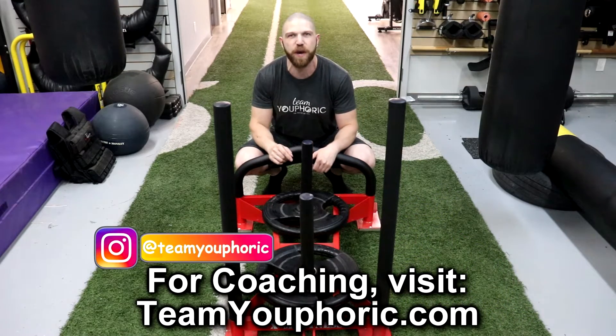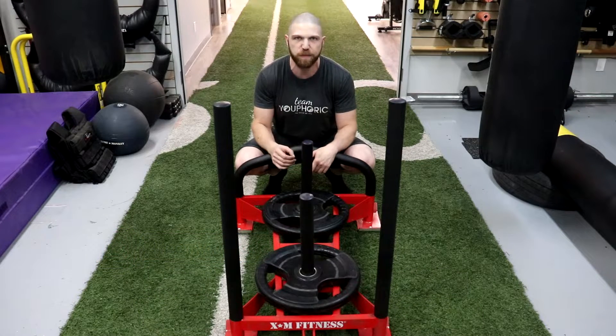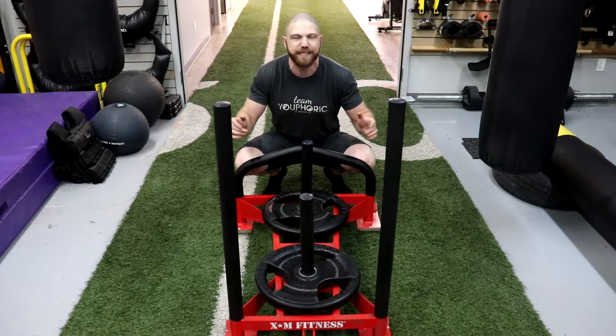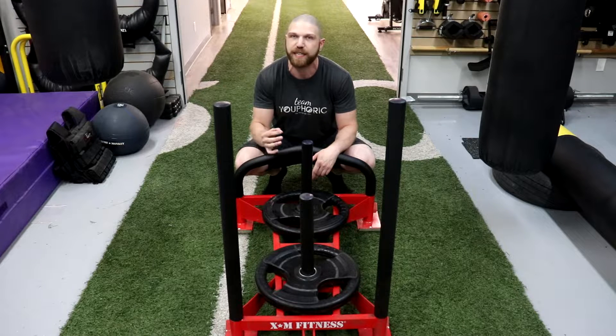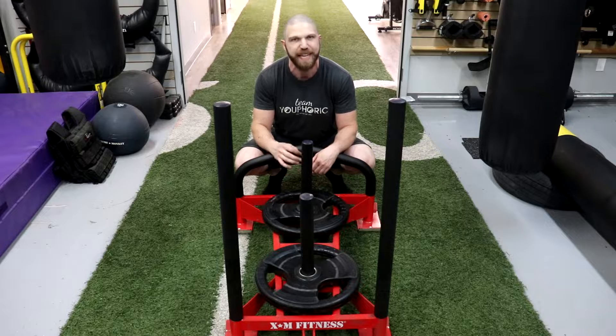This is a companion video to a video I made a couple weeks ago where I reviewed the sled itself. If you missed that video, I'll link it up above. This comes with a solid steel insert measuring 17 inches high by 27 inches wide, and it's mainly used for pushing — great for strength and conditioning and developing explosiveness.